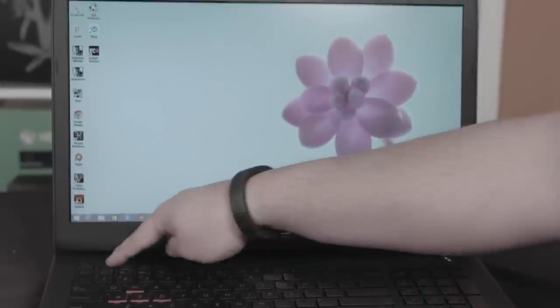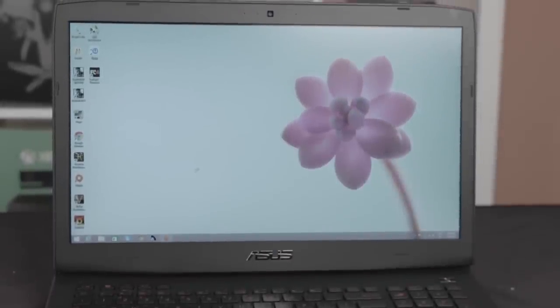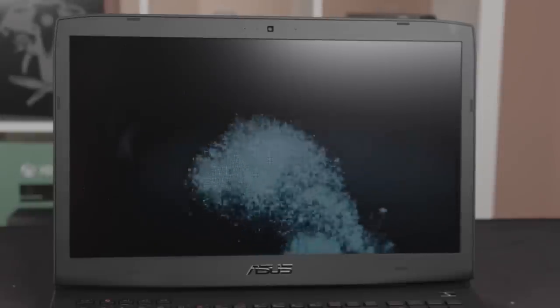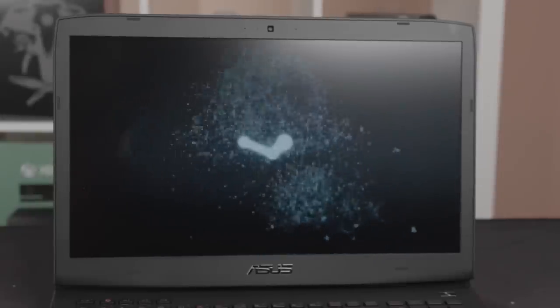Some of the more astute viewers might have noticed a few extra keys at the top left-hand corner. These are probably the most welcome change to the JY compared to the JZ. We've got one-click gameplay recording, three macro keys, and Jack's personal favorite — a dedicated Steam button that when pressed drops you straight into Big Picture mode. ASUS most definitely made a sound choice here, though I'm not quite sure I feel exactly the same way about the dedicated Steam button. I wouldn't mind if it was programmable, but hey, your mileage may vary.